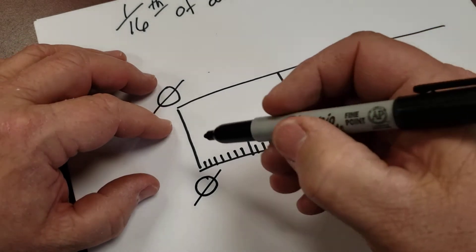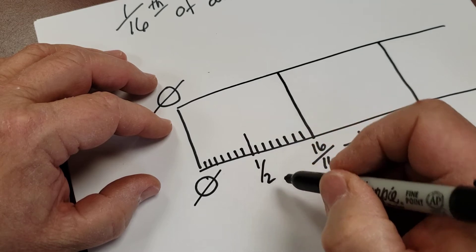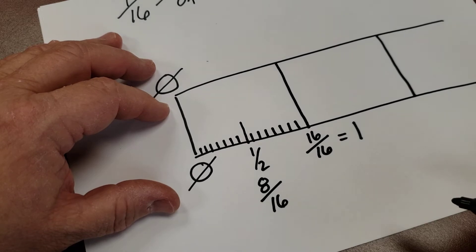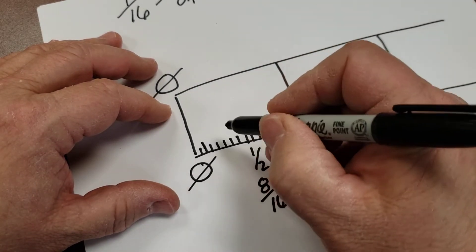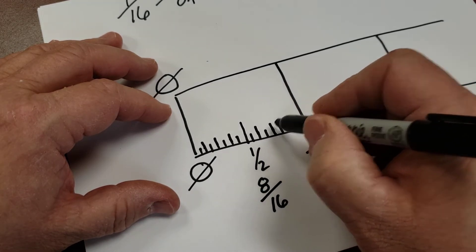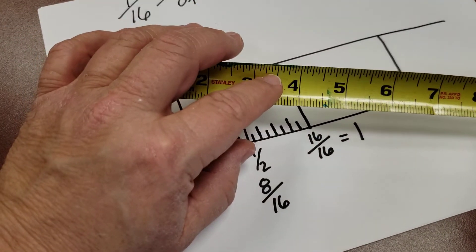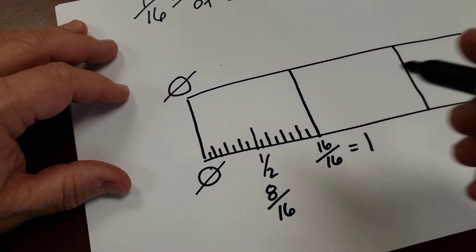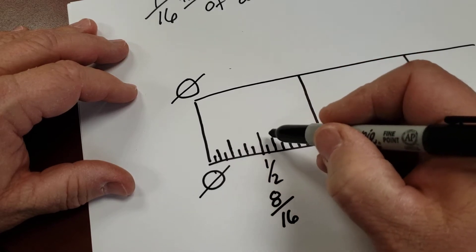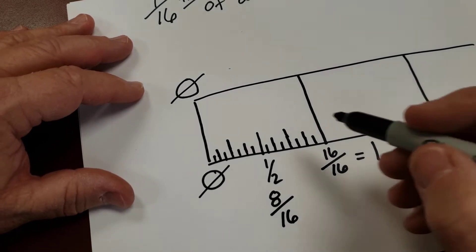You'll notice the half mark is the tallest in the middle — that's the same as 8 sixteenths. Then every second mark is a little longer, and every fourth mark is a little longer still.